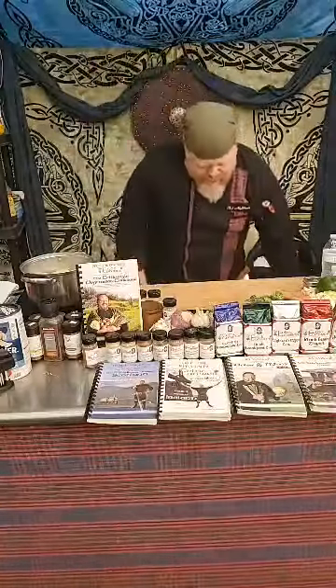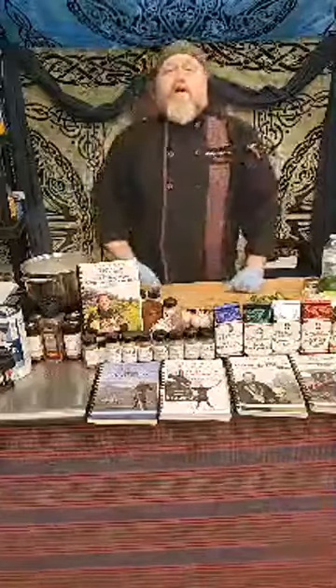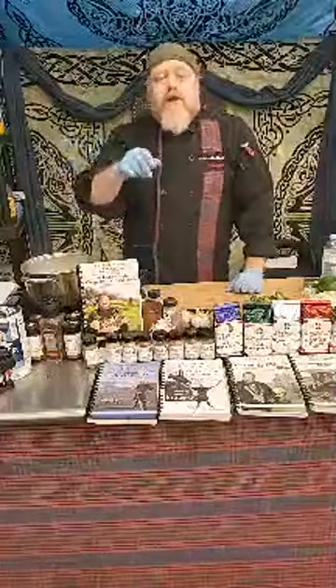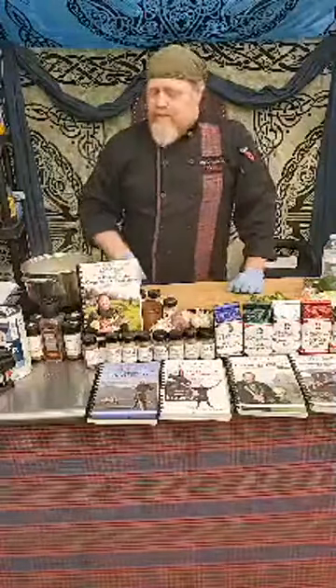Welcome to Kitchen of the Celtic Cater. I'm Chef Eric McBride. We're back here again for another edition of our historical Celtic cooking demonstrations at the Celtic Cater and Chef Eric McBride on Facebook. Be sure to go and check out our website thecelticcater.com.